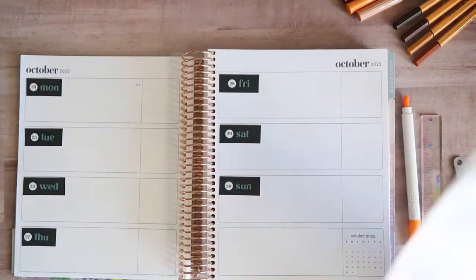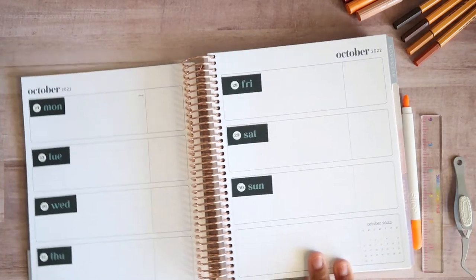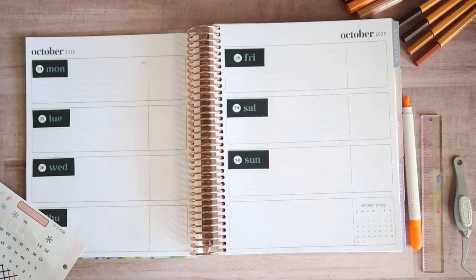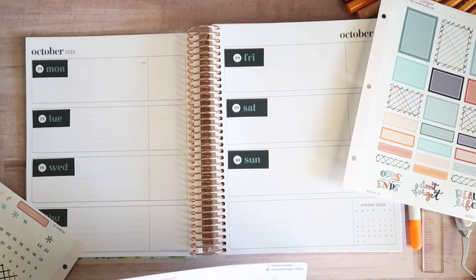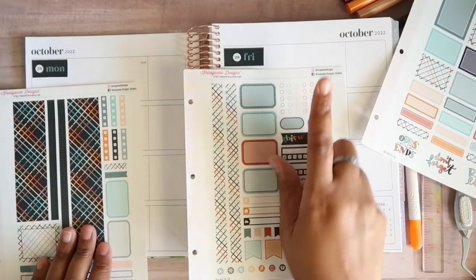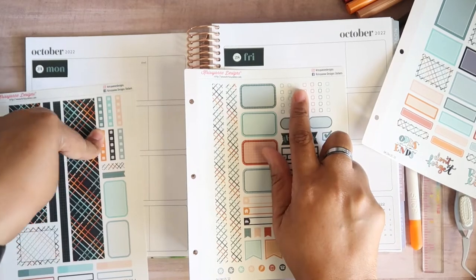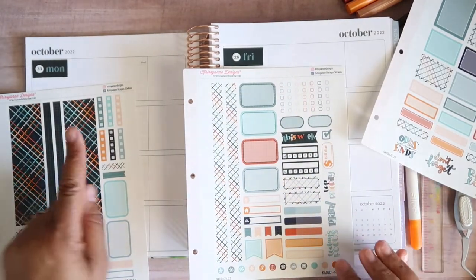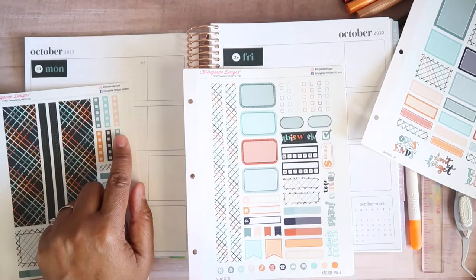Now that we have our date strips down — made it work! They were a strip, now they're individual. I have seven of these and six of these. So I'll use these along with a to-do strip.